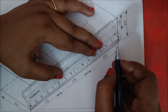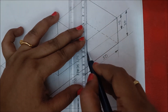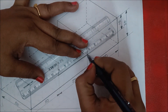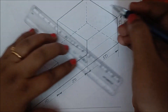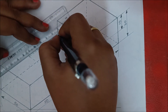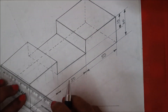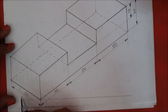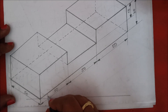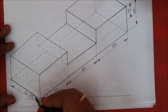Now dark the complete figure with H or HB pencils so it will be seen clearly. Mark the arrows and give the angle as 30 degrees on this side, and also on the other side mark the arrow and give the angle as 30 degrees.